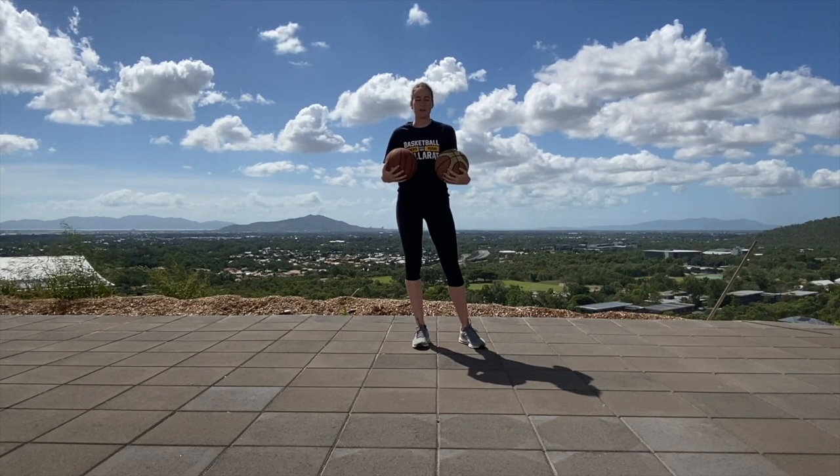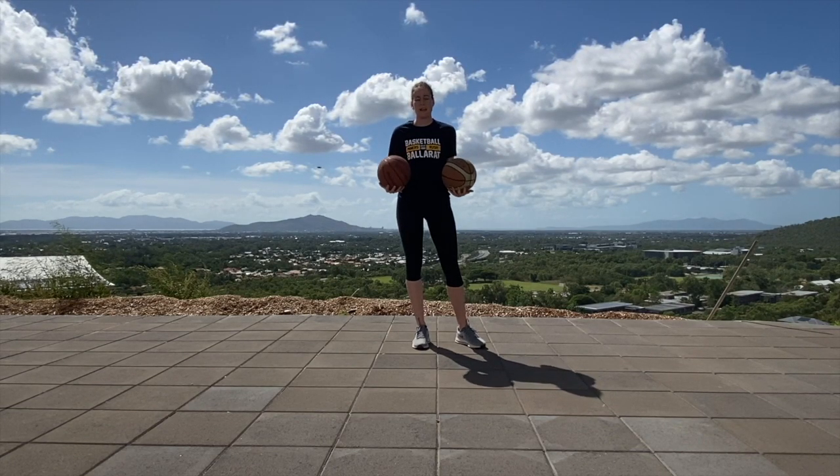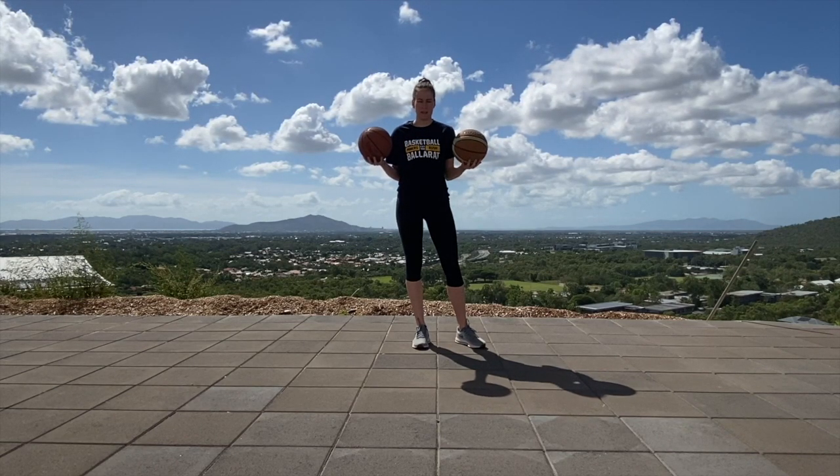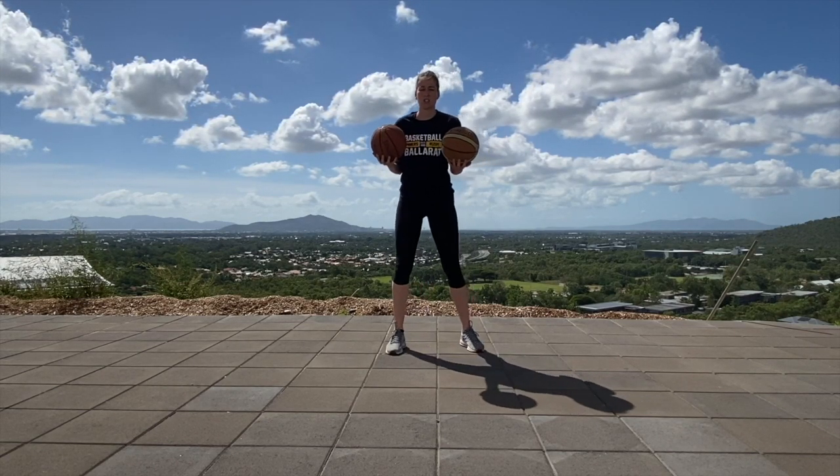Hey everyone, it's Alicia Broling with the South Kirk Malorate Rush. For today's session you need two balls and we're going to be doing some ball handling. So to start we're just going to do some warm up drills.